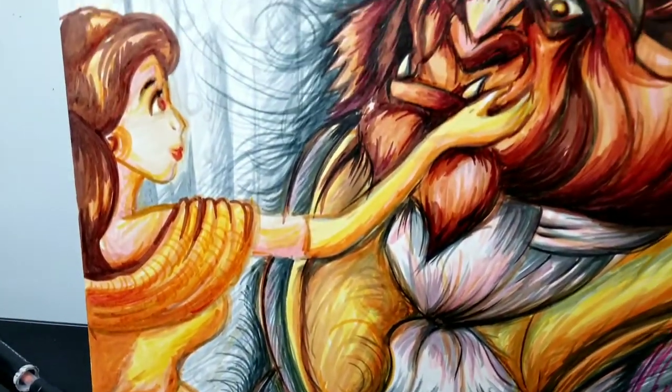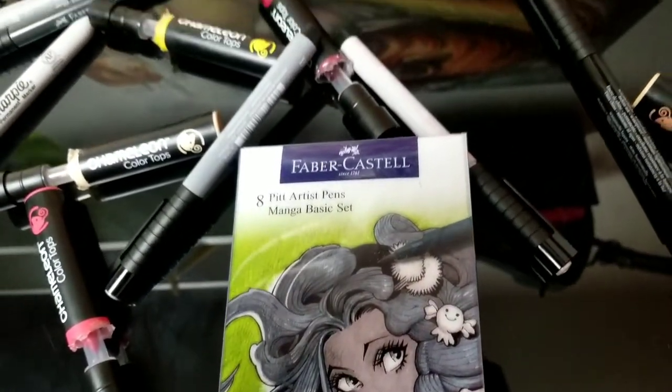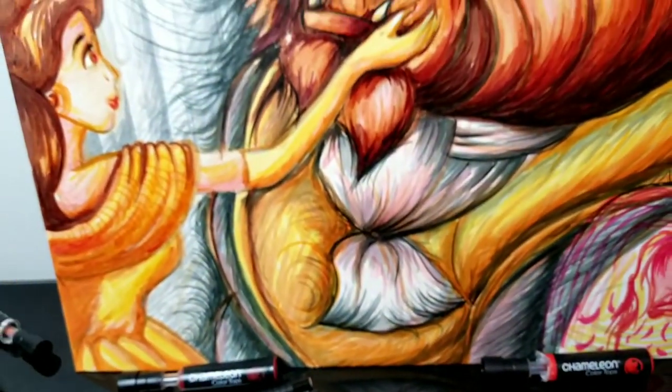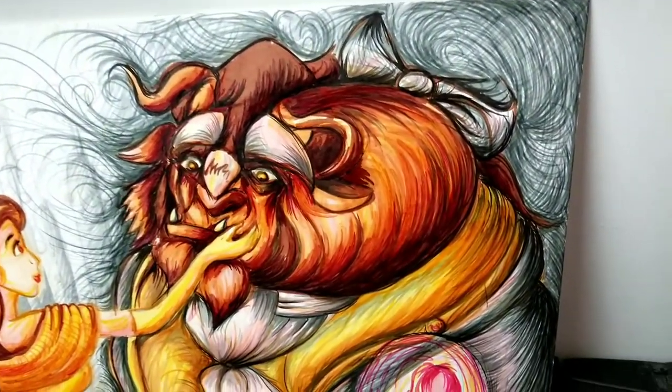I used these markers too, like I said — these are the Faber-Castell markers, the grayscale ones. Really cool. I used them to outline the image — the Beast, the Belle, and all that. And added all the background elements for this kind of muted, blue-gray tone. It gives it a somber look.